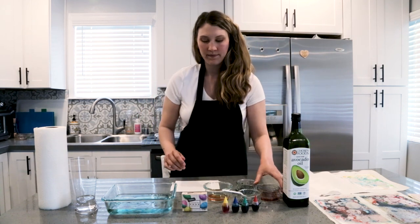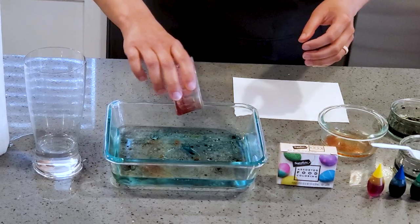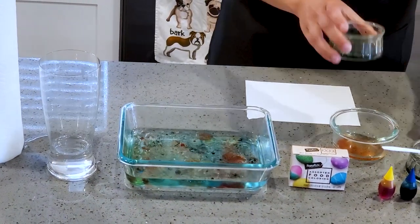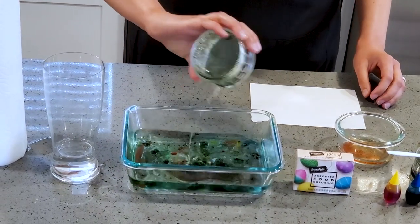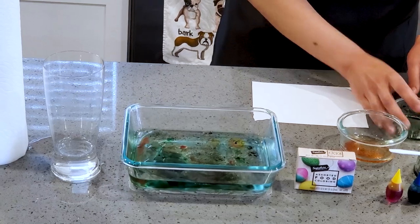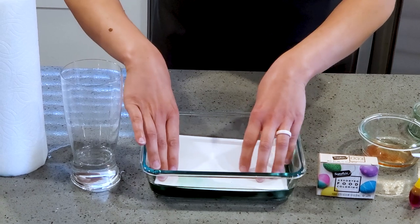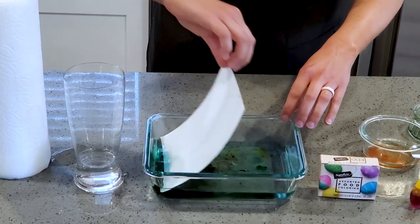Let's try one more together. I'll put a little bit of red in it this time, and some green. I'm just going to lay my paper right on top of the water, push it down a little bit, and then lift it up.